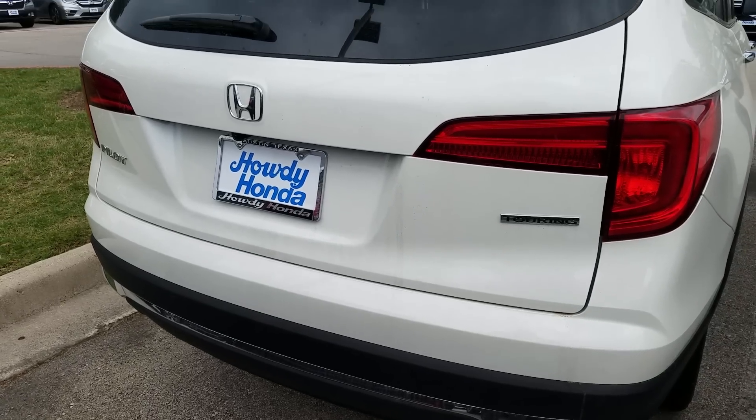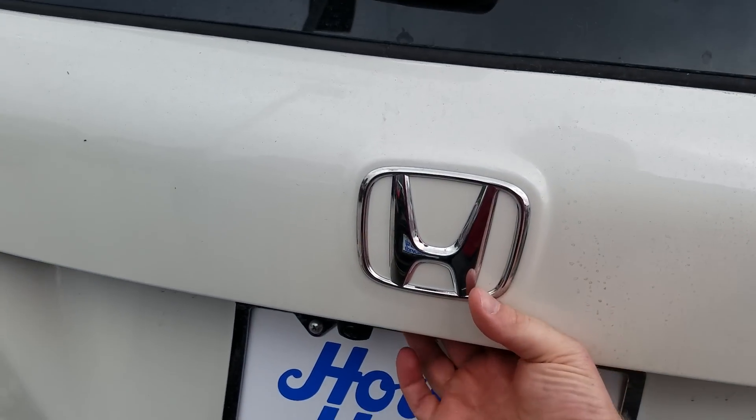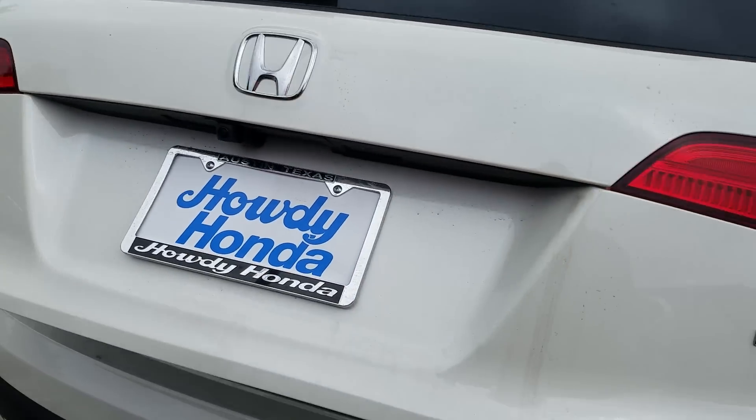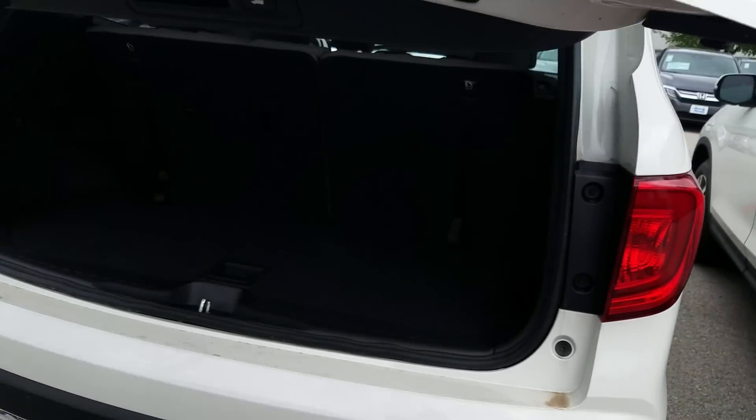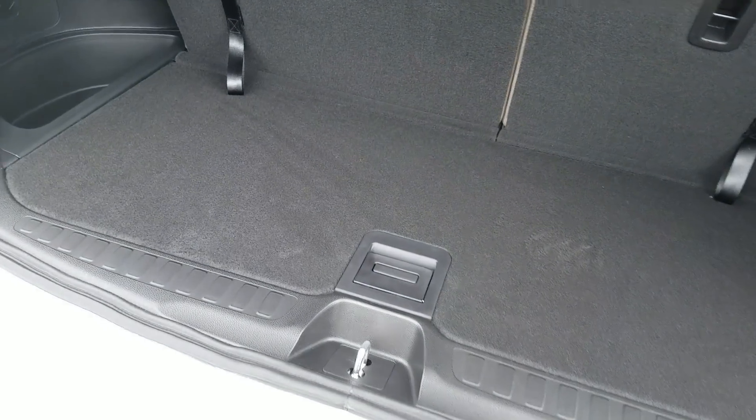I'm outside of a 2018 Honda Pilot Touring. I'm going to start at the back and walk through some features and functions. Let me pop open the power tailgate and show you the back, then we'll walk around to the front. So you can see I have my third row and then my storage space.